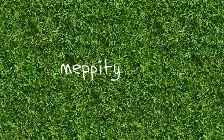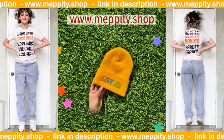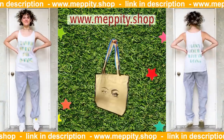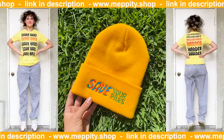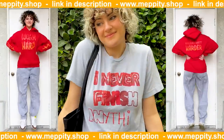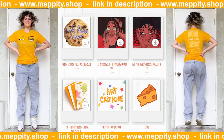First off, a huge thank you to today's sponsor, and that is Mepity.shop. At www.mepity.shop you can find my art in all kinds of forms, ranging from apparel to prints, stickers, keychains, bags, and more. It's the perfect time of year to be gift shopping, so even if none of this stuff interests you, it might be the ideal Christmas gift for friends or family. Don't feel like spending money?